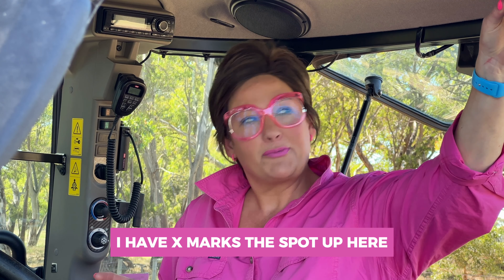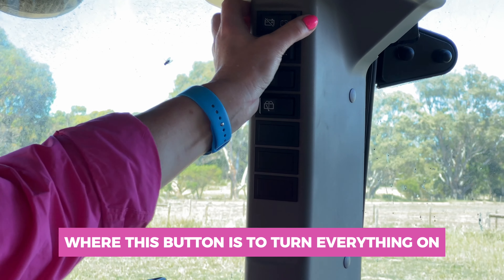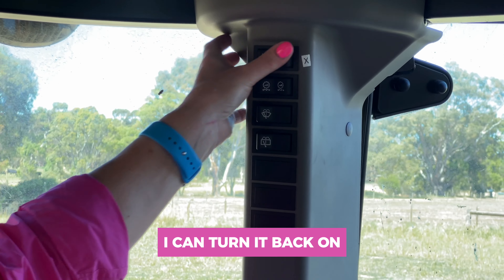I have X marks the spot up here so that I know where this button is to turn everything on. That's my cutoff switch — I can turn it back on.